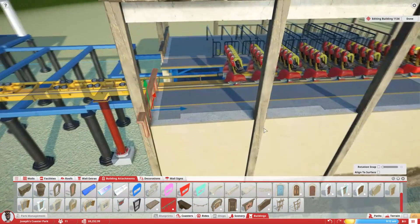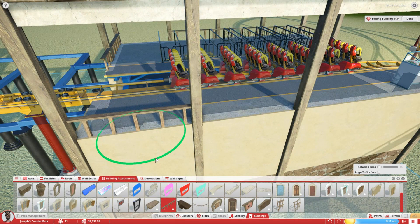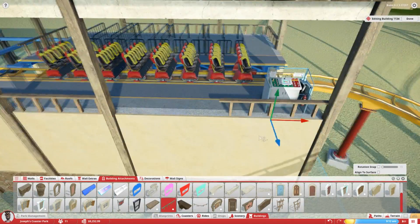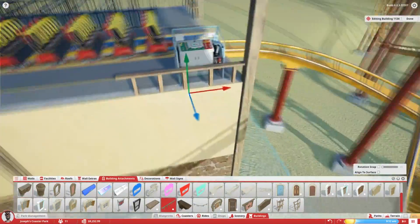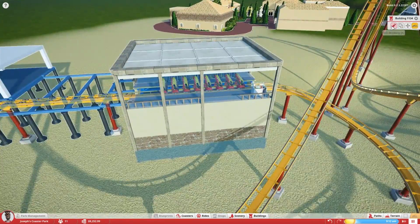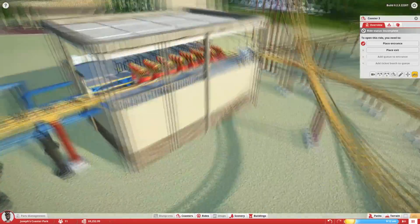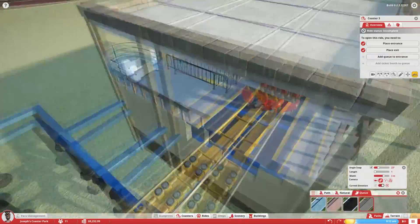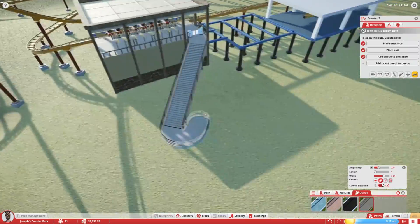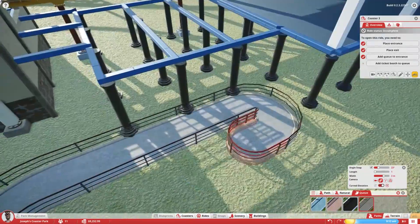I think it'd be kind of cool if there were some operating panels on the flat rides as well — you don't see that at the moment. I hope they eventually add that someday. We'll eventually get some operators in these booths, which will be nice to have — adds a little bit of realism. Those booths are pretty nice, but I wish we could customize them just a little bit more.